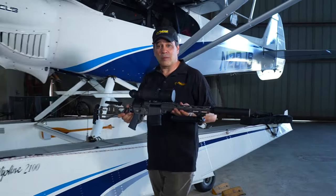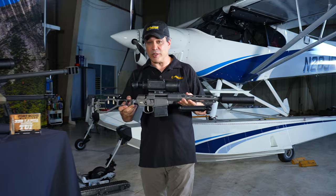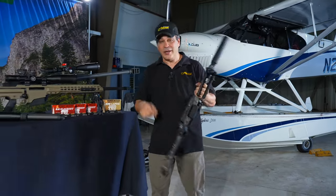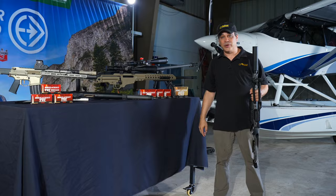Welcome back. Today we're going to talk about why this rig is so expensive and what's so special about the cartridge that it fires. In addition, we're going to be running through some of our favorite guns. Welcome back to E3 TV.